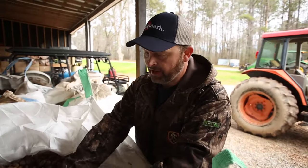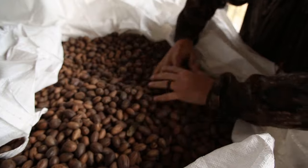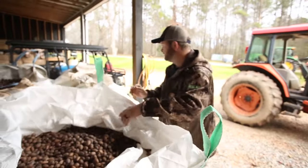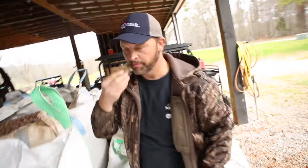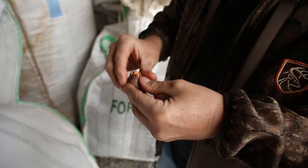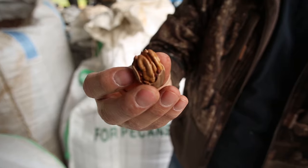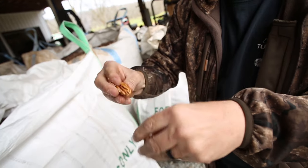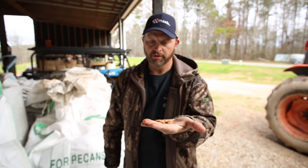Here is the final product — pecans. This is the last load we got, a mixed bag with some Moneymakers, seedlings, and a few Stewarts. Each one of these bags is going to be around a thousand to twelve hundred pounds. Right there you'll see a big old pretty Georgia pecan — that's a Stewart, one of the better pecans to eat. A lot of the pecans that go into pies all across the country come from Georgia, so I'm proud to be a Georgia pecan farmer.